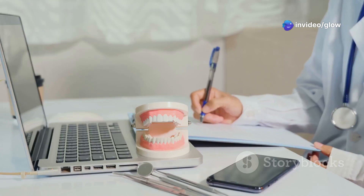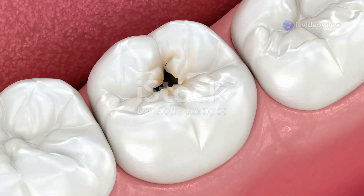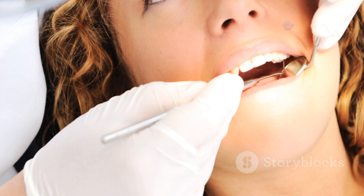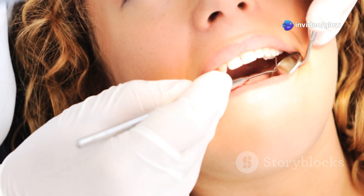First up, the goals of cavity prep. It's pretty straightforward: remove all the decayed tooth structure, get rid of weak enamel, and shape the cavity so it can securely hold the filling. And don't forget, it's all about preserving as much healthy tooth as possible while keeping that restoration resistant to chewing forces.